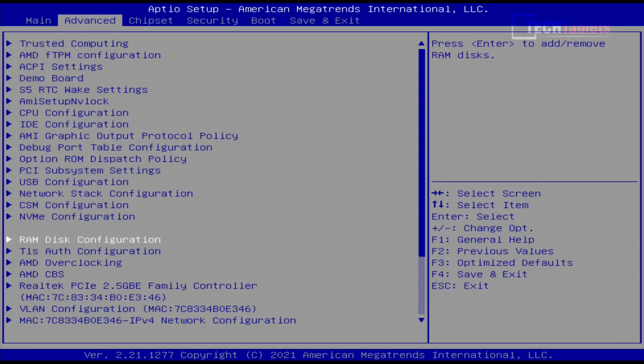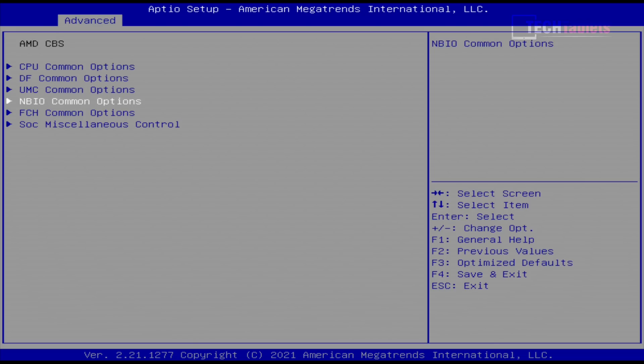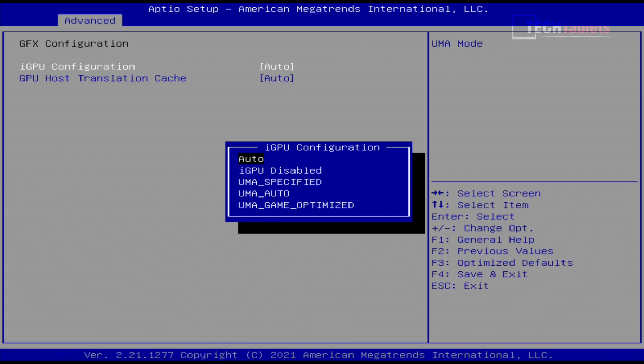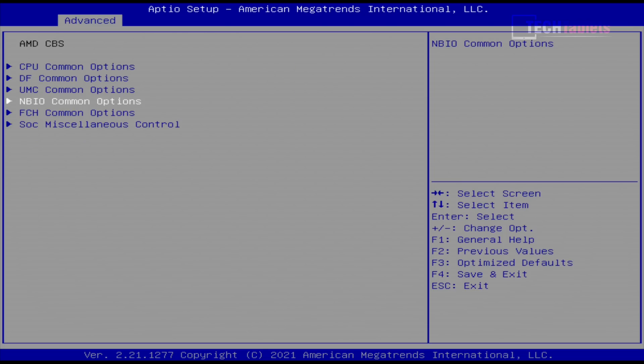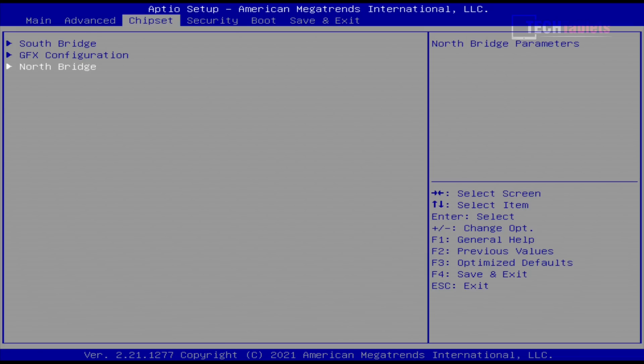In typical Beelink fashion the BIOS is completely unlocked with lots of advanced options. For iGPU tweaks, go into AMD CBS, then the mBIO Common Options to adjust allocated memory for the Vega 8 — set it to Game Optimized for about 2 gigabytes dedicated. I'm keeping everything default for this review. You can also adjust RAM timings, but I don't recommend it as it often breaks things. You can even configure auto power-on to run it as a server.